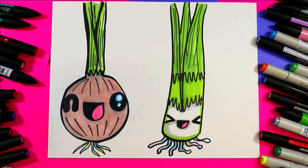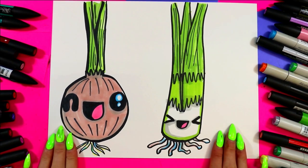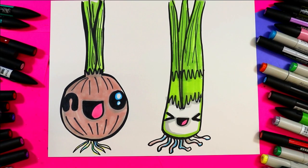I'm Ms. Artastic and in this video art tutorial we're going to be using your choice of art making mediums to draw and color one onion and its friend a leek. So grab your art making mediums and let's make some art.